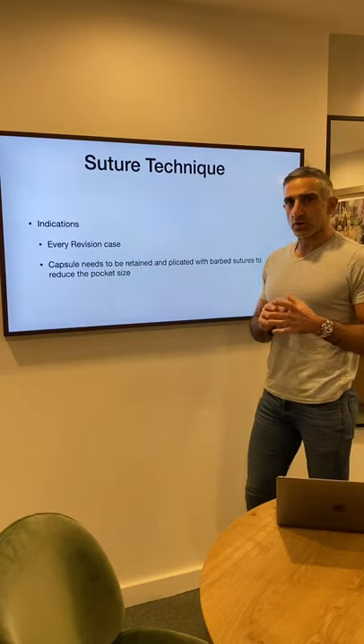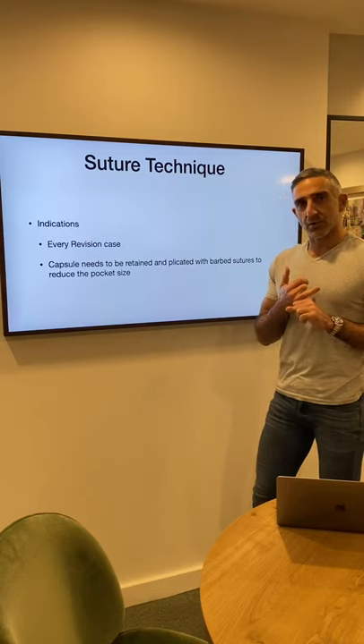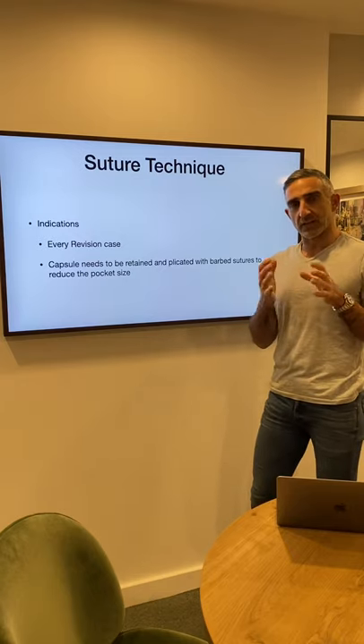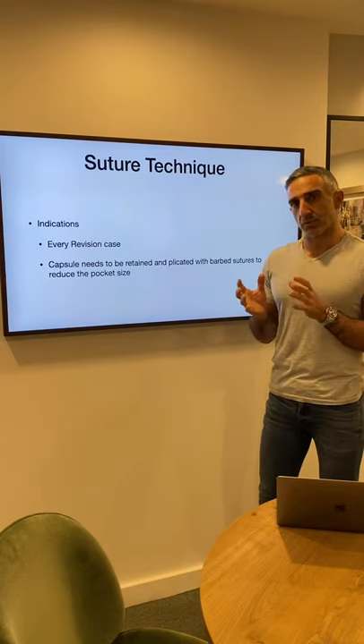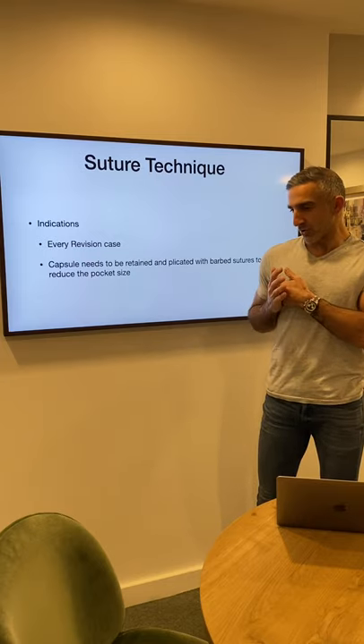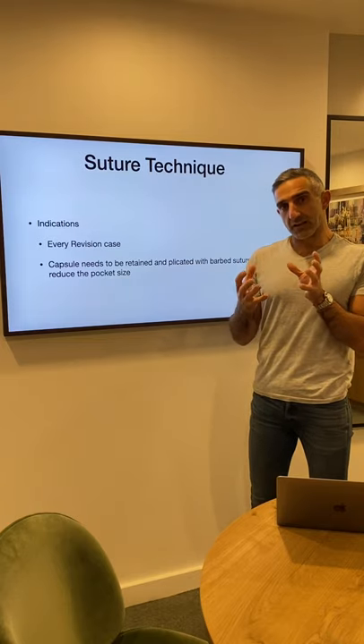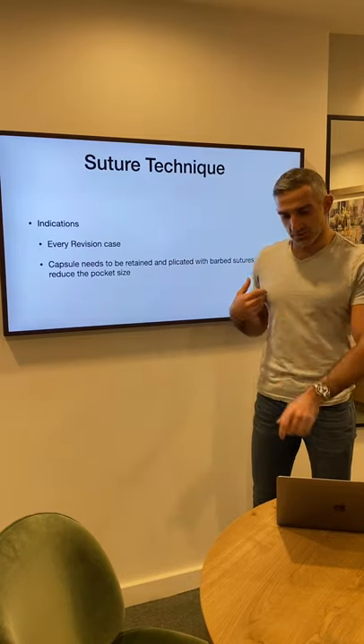Suture technique — who gets this? I use a suture technique in every revision case. However, it's very important that the capsule remains. What we do is perform an internal plication suture of the capsule onto the rib cage, and that makes the pocket smaller and gives support to the implant in the infralateral quadrant.